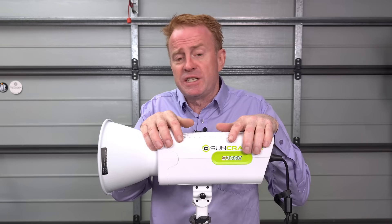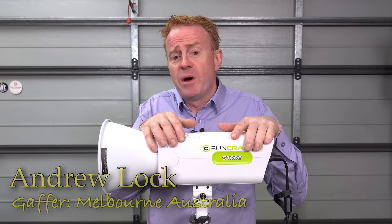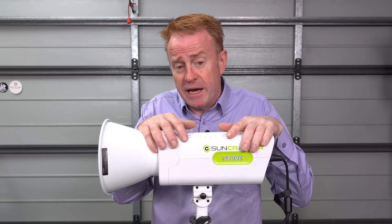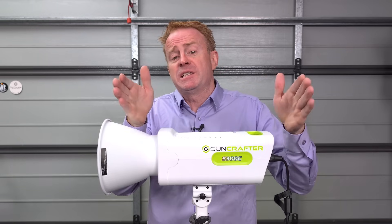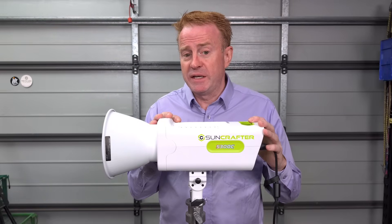Let's start off with the regular disclaimers. Suncrafter are not paying me any money for this review and my opinions are my own, but they did send me the product for free and I do get to keep or sell it at the end of the review, and that could on some level possibly affect my opinion. To see if that's the case, let's start off with the negatives.